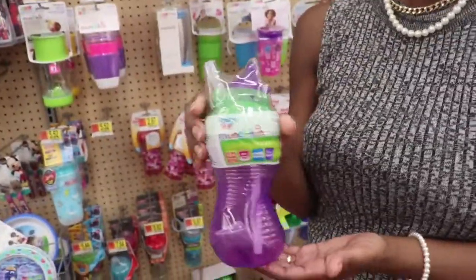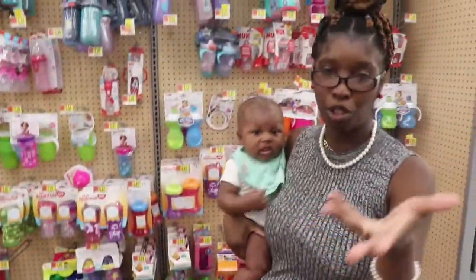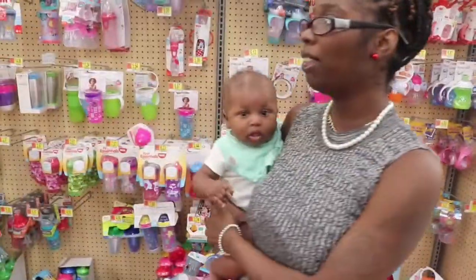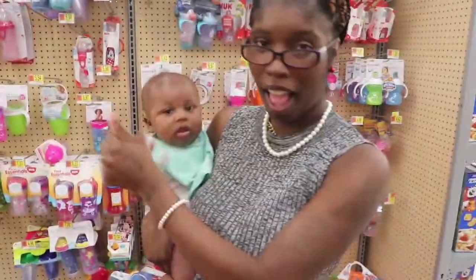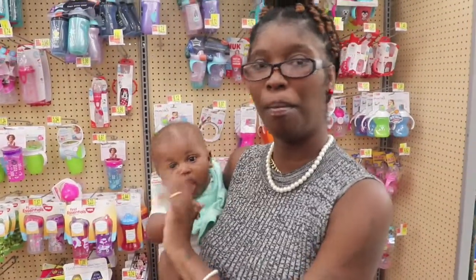So those were all the cups I will recommend if you're looking for a good sippy cup. I hope you find one that will work for you from this video. These are the ones I recommend — the ones I showed you in the video. If you like this video, make sure you comment, like, and subscribe for more videos. I hope you got something out of this video, bye!